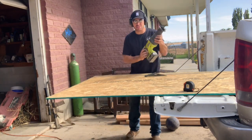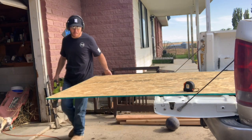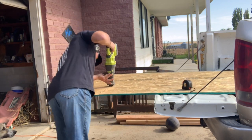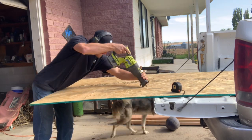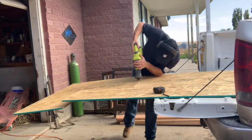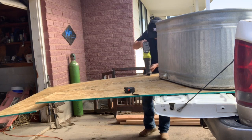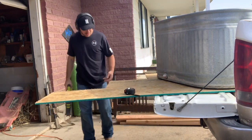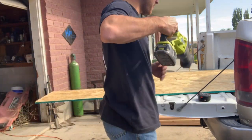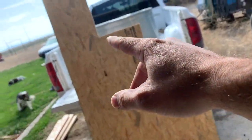I bought the wrong blade for my circular saw, so we're about to go at it with the reciprocating saw.